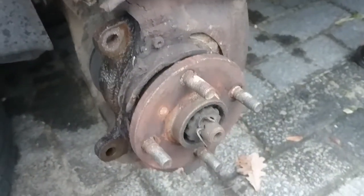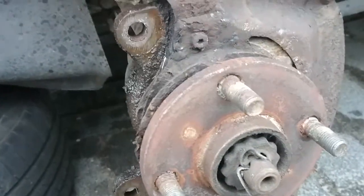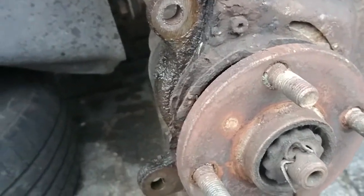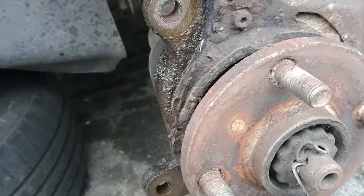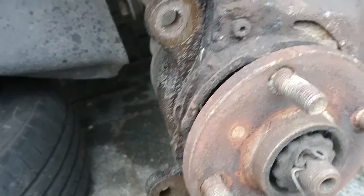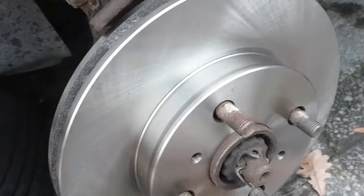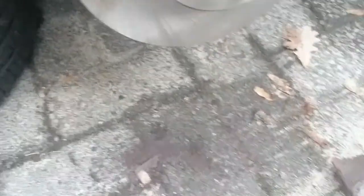Now you just have the bare empty hub — reverse the process: get the new disc on, clamp it, put the pads in, make sure everything fits and you should be good to go. The new one is on — nothing special, just push it on and it's there. Looks a lot better.